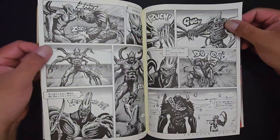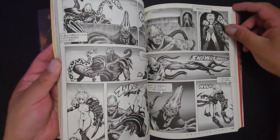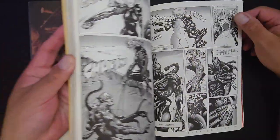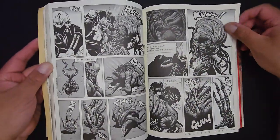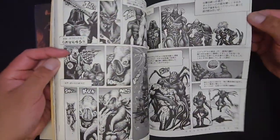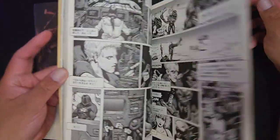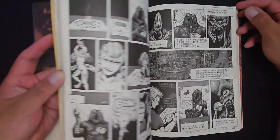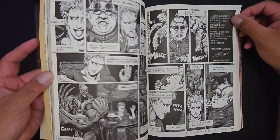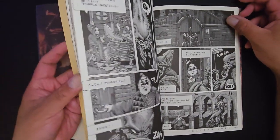I don't know — I guess you would have to go to eBay to look for this sort of thing, or maybe a very specialist store, or ultimately go to Japan to find this book. I don't even know where to begin. I think eBay would be the way to get this.